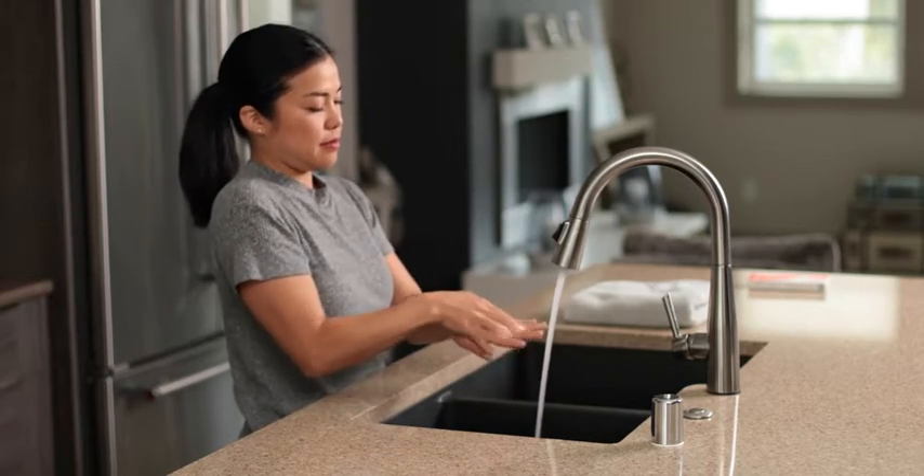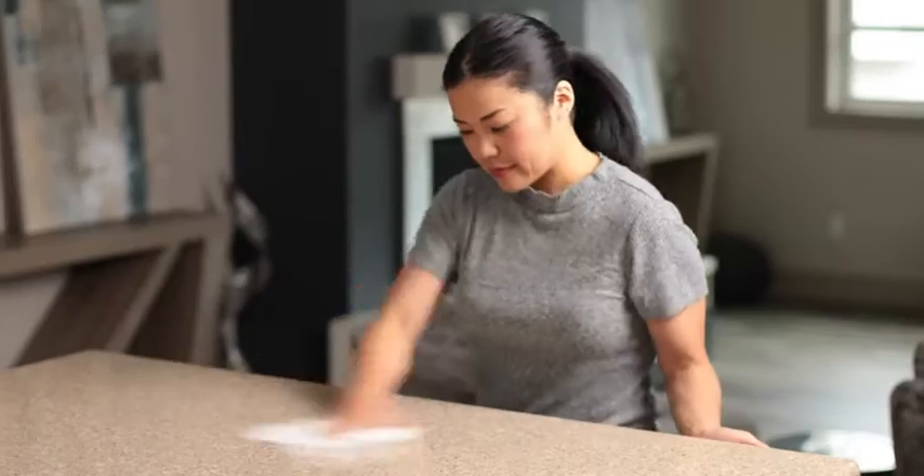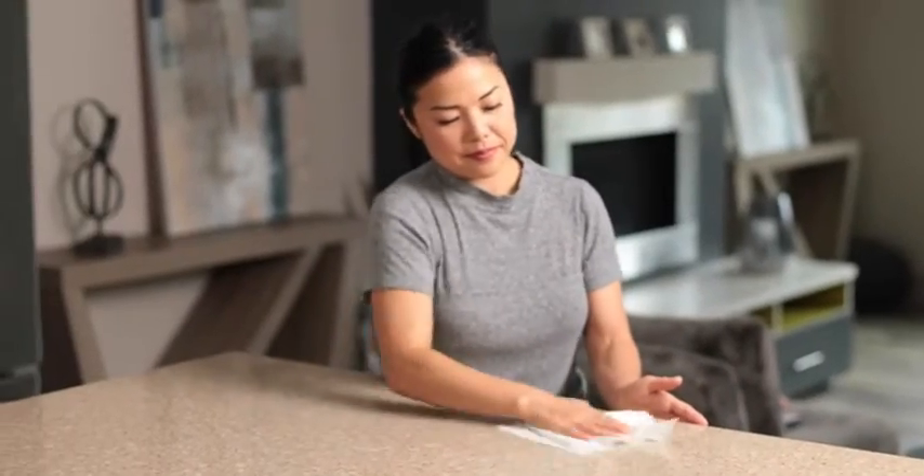For starters, thoroughly wash your hands with soap and water. We also need a clean, flat testing area. Take a moment to disinfect some counter or tabletop space.